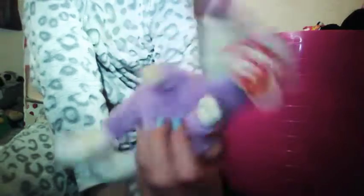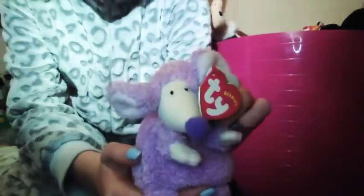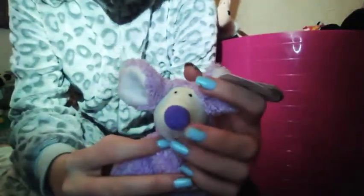Then I have this little mouse and it's called Rapsow. It looks like a mouse but it's actually a rat — but I'm going to call it a mouse because I like the sound. It's purple and it's really soft, and I love the little nose bit.